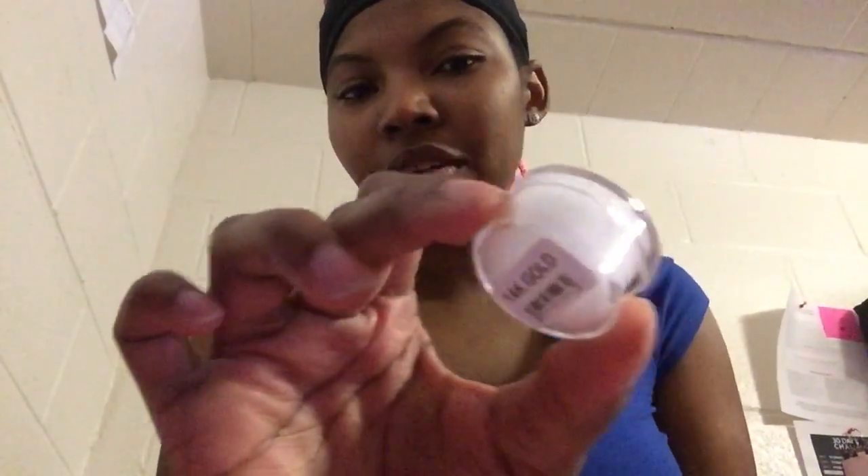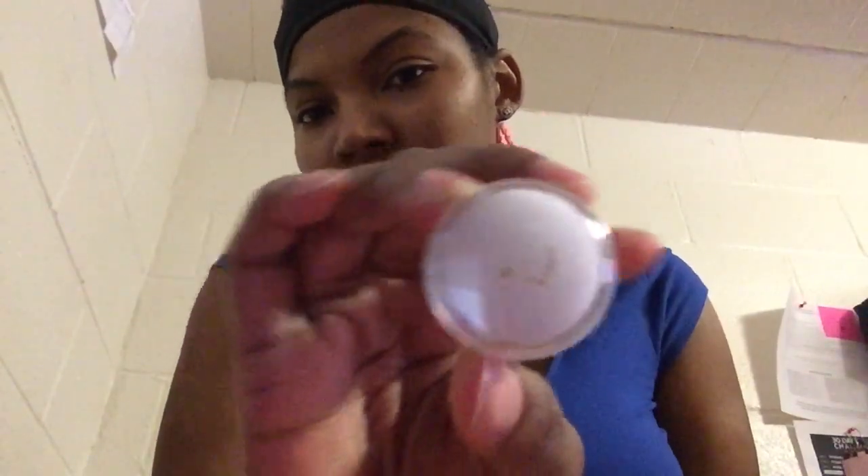I also got another 20% off coupon — it doesn't say when it expires, but yeah. They actually have a sale going on on their website; I think it's still going on, I'm not really sure.